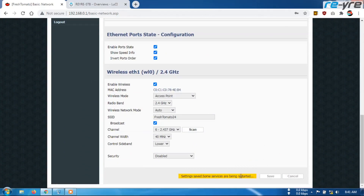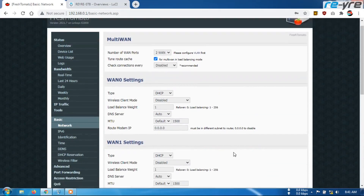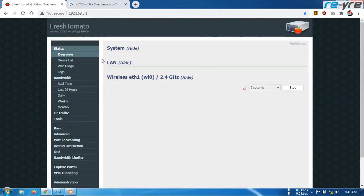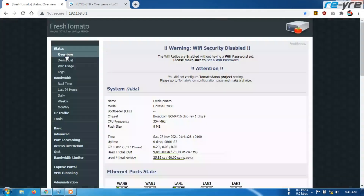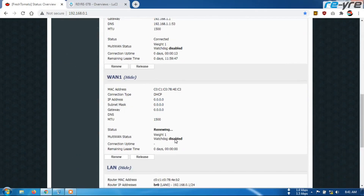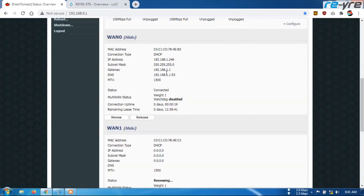Setelah disave seperti ini, kita tunggu lagi sampai proses selesai. Nah sudah selesai ya teman-teman. Coba kita masuk ke overview lagi untuk melihat apakah sudah berubah menjadi WAN. Ya, ini sudah berubah menjadi WAN 1 ya teman-teman. Unplugged — berarti belum terpasang memang. Untuk di sini belum ada IP di WAN 1 karena belum terpasang dari ISP 2 ya teman-teman.